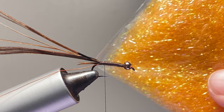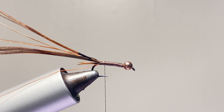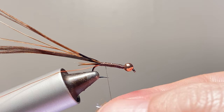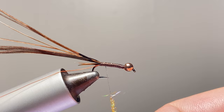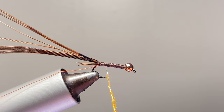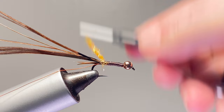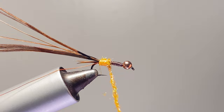For the body, orange ice dub is what's used. I didn't have any orange so I'm using shrimp pink because shrimp pink is basically orange. But if you have the orange you can use that, or obviously there are a million different things you can do with ice dub — purple, pink, really anything. Change that color to whatever your favorite colors are. Orange is my confidence color in my flies.